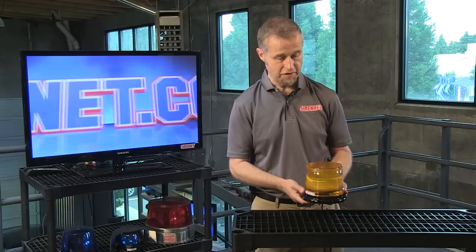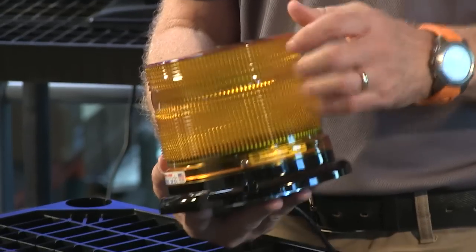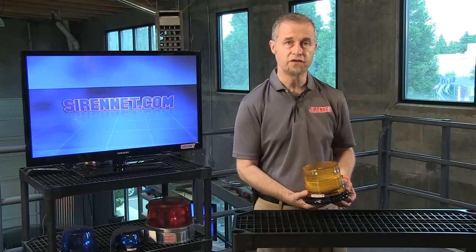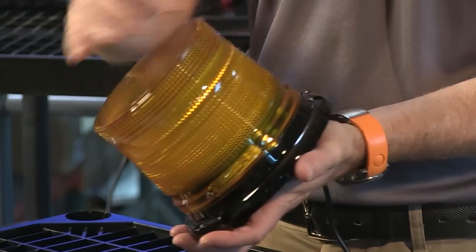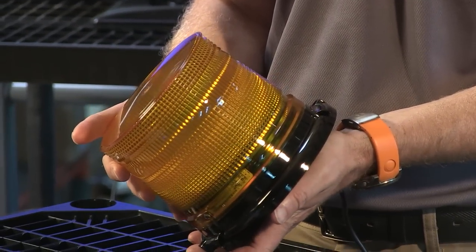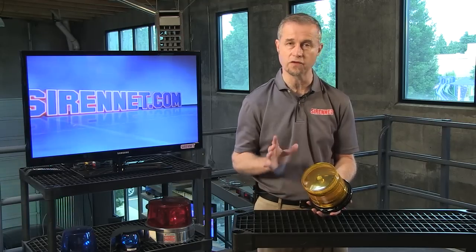We'll come to the magnet in a minute. But basically, as you can see here, it's very well constructed. It has an amber dome in this particular case, and there's a variety of different safety color domes available as well, so you can check those out on the website. The dome itself has the Whelan patented diffuser configuration built into it to allow the maximum output of light to bounce out of the light.